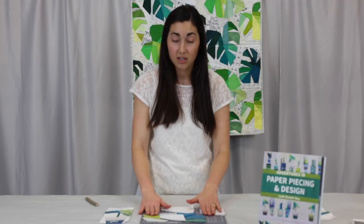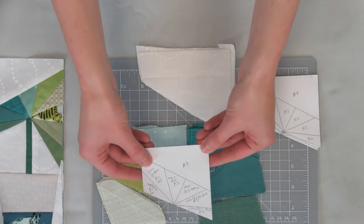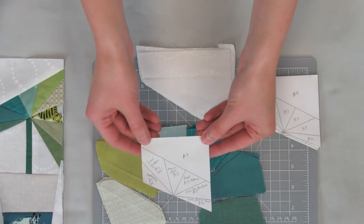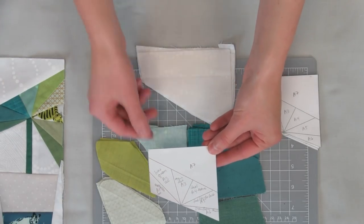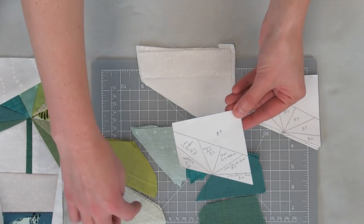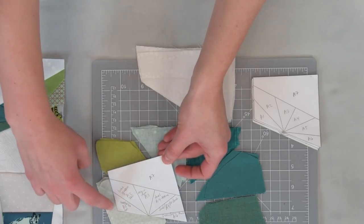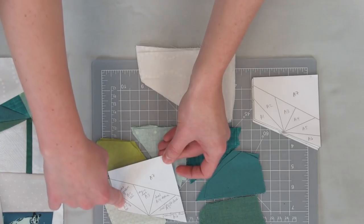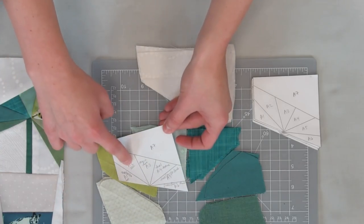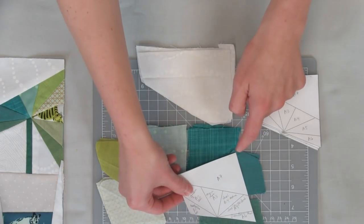The first thing that I like to do when I paper piece is to pre-cut all my pieces for a given section. You'll see here that we have our template section for A, which is the top half of the banana leaf. I've cut roughly a half-inch seam allowance around each of the little numbered areas. Here is the fabric that's going to go for A1, A2, A3, A4, A5, and A6.